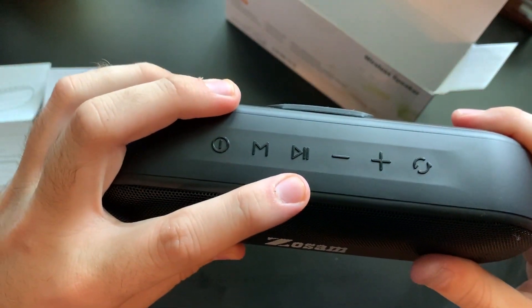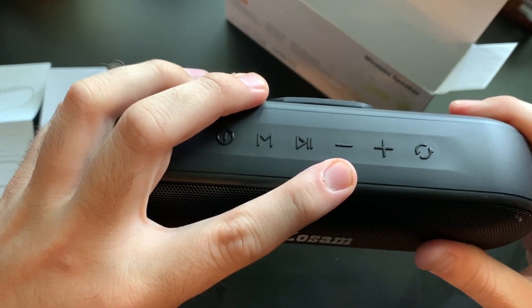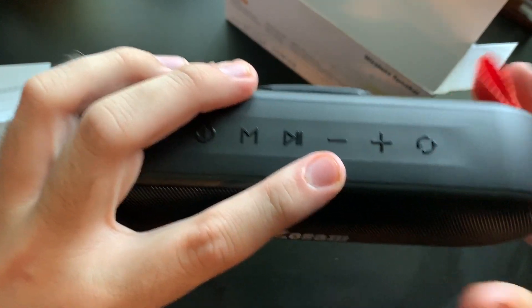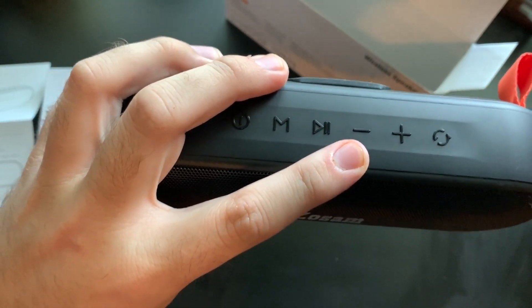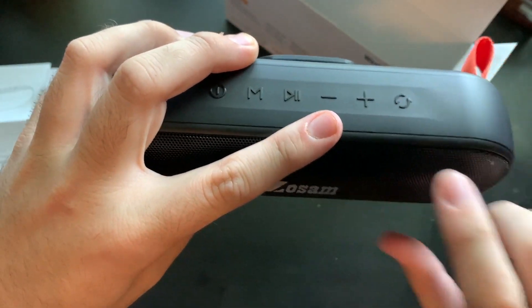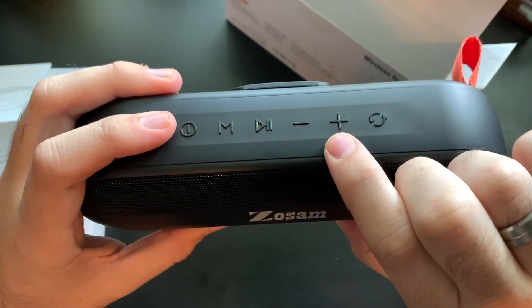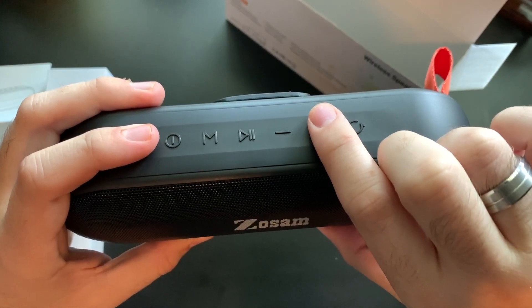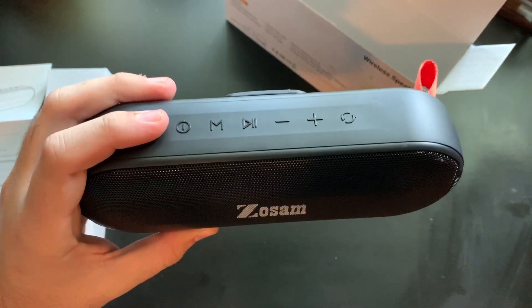Here you have a pause and play button. Right here you have a minus button — if you short press it, it'll go to the previous track, and if you long press it, you'll be turning down the volume. Same with the plus button: a quick press goes to the next song, and if you long press it, it turns the volume up. So it's a dual purpose button.